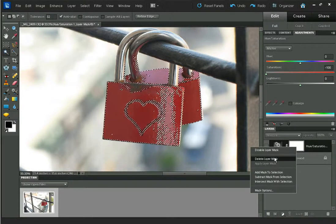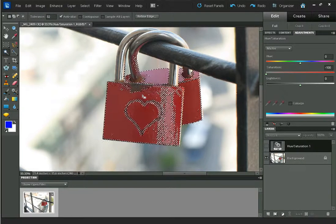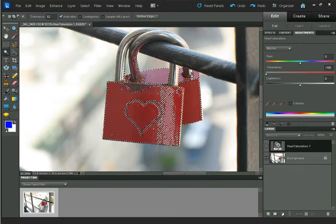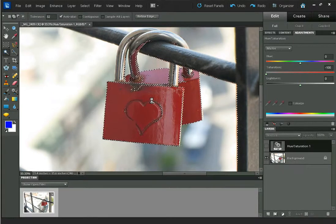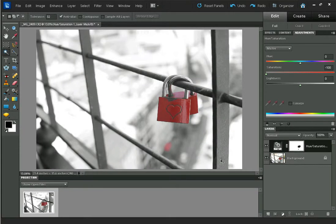I'm going to delete the layer mask. To select more than one area with the magic wand, you click once and then hold down Shift and click again to select extra areas. Now I'm going to apply the layer mask by clicking the Add Layer Mask button with the Hue Saturation mask selected. As you can see, the effect is just applying to the locks right now, and we want it the other way around, so I'm going to press Ctrl and I to invert the effect — that inverts the layer mask.